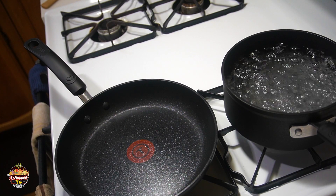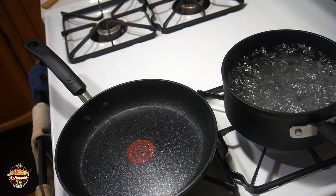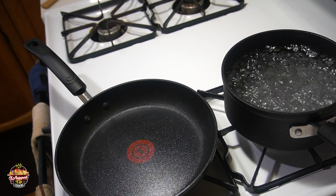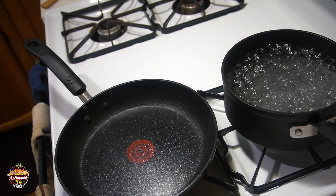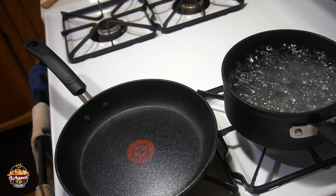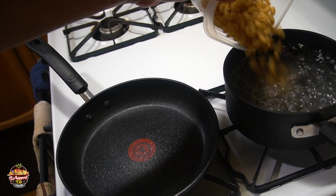Hey everybody, welcome back to the channel. Today I decided I'm gonna go ahead and whip up some chicken and waffles with some maple bourbon mac for a side. It's a pretty simple recipe, I'll show you how to do it from start to finish. So let's go ahead and get started — my macaroni is in.